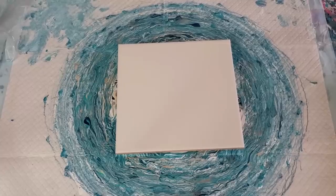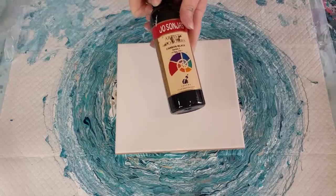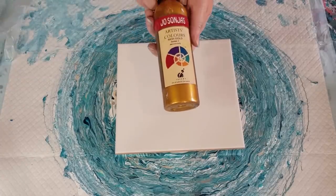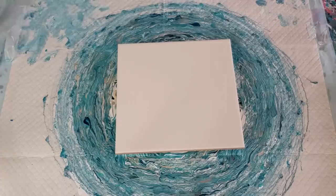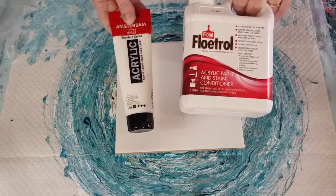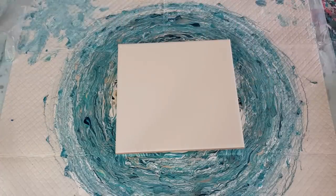Running out of room on my table, so yeah, that's my colors. I've got Jo Sonja's in the black, that is the rich gold. My white cell activator has been mixed two parts Floetrol to one part Amsterdam titanium white, so it's a nice thick cell activator and it will hold the lacing quite nicely.